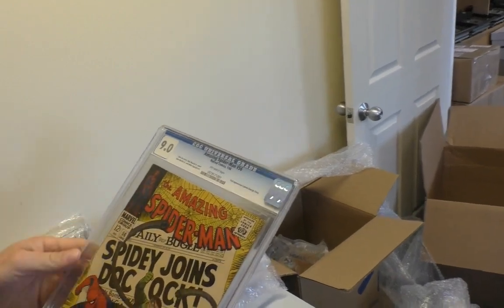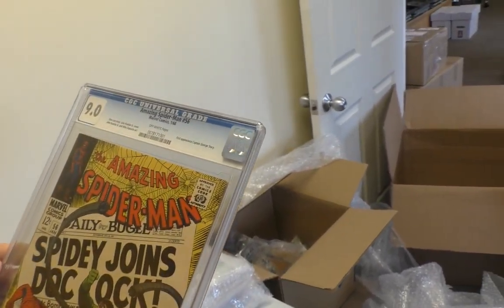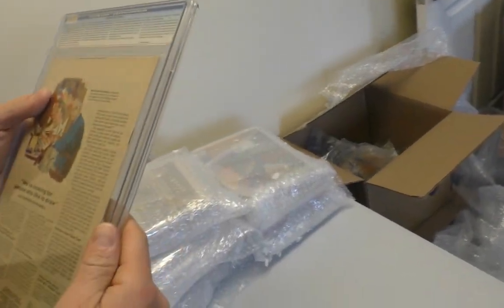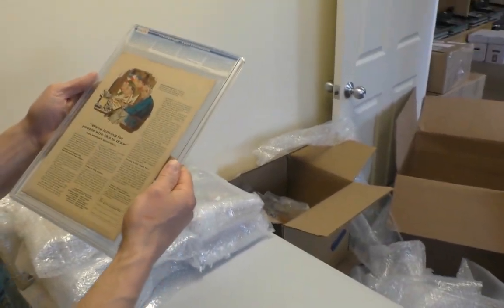ASM 56 at 9.0 — that's pretty cool. A 50-year-old book at 9.0. Wow.